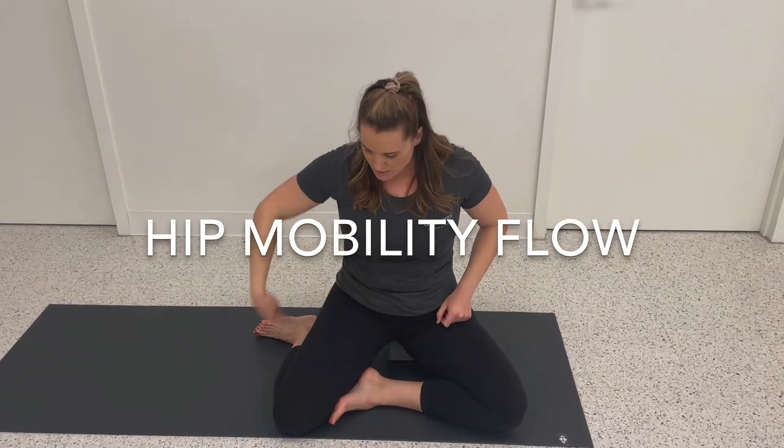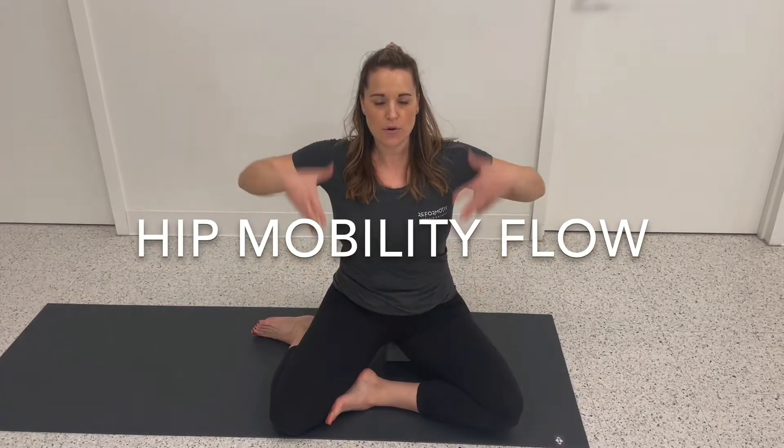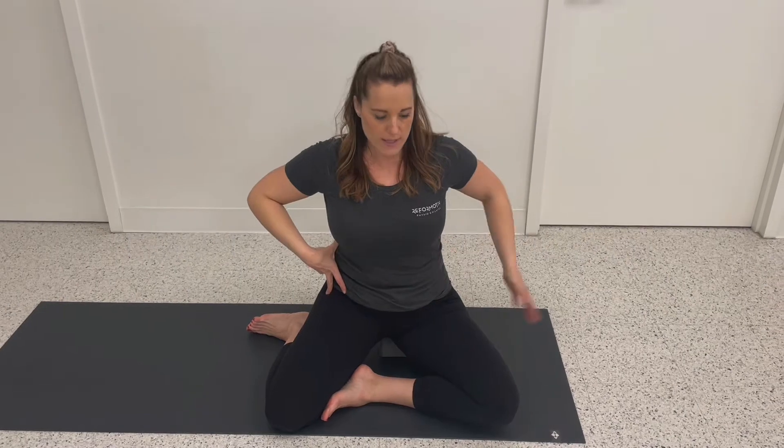Start in this zed sit, tight hip position, get your ribcage square over your pelvis. I have a block under my hips — that can help you to get a little bit more flexibility.